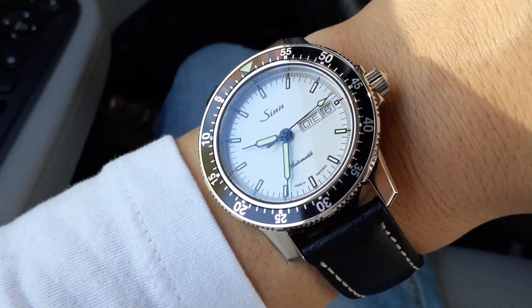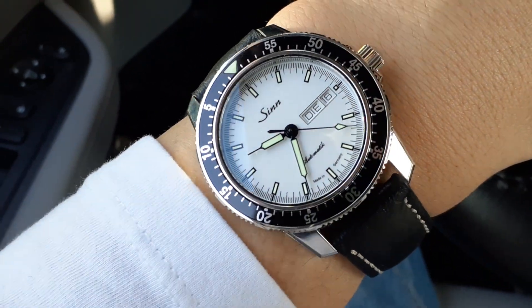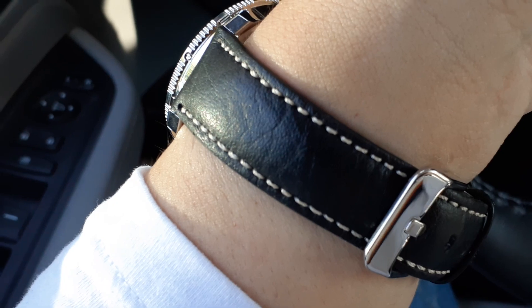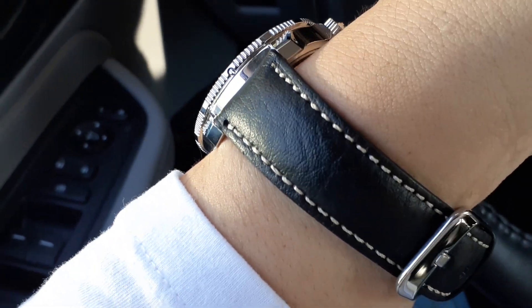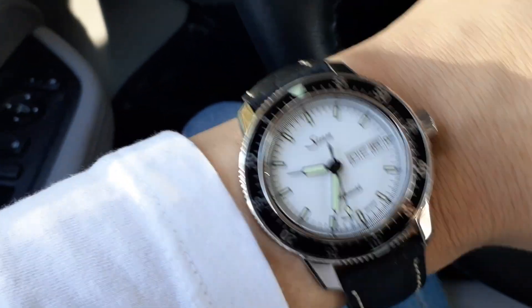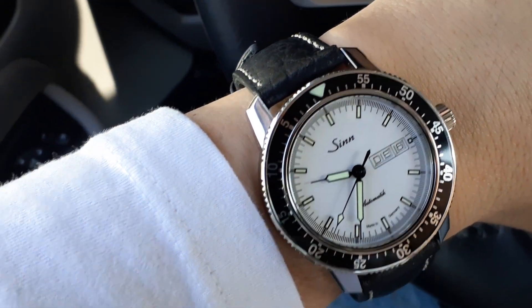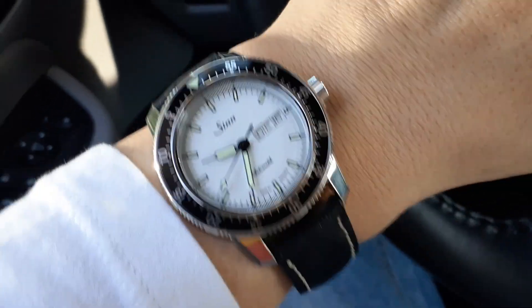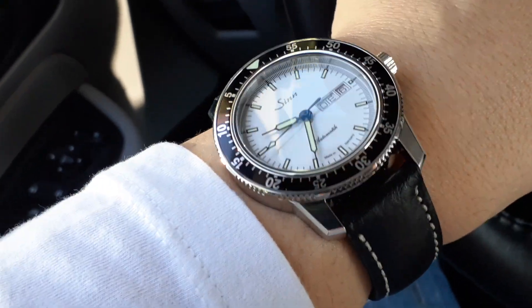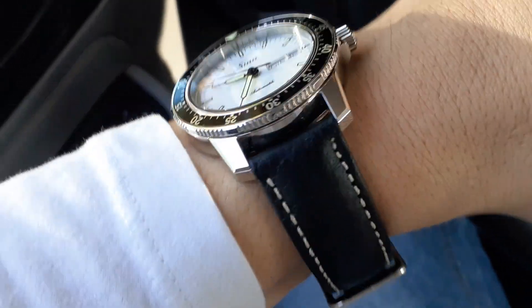I've seen it written both ways, but this is the white dial version, off the stock fine link bracelet. Got it on a simple black leather strap with contrasting white stitching — pretty straightforward. Where did I get this from? I forget — I've used it on other watches, so you'd have to look back at some other episodes.